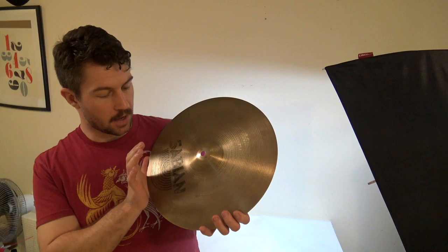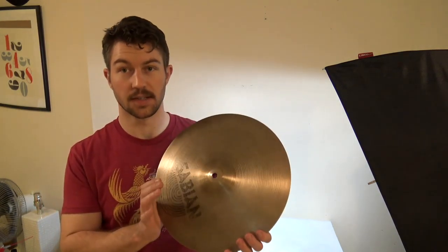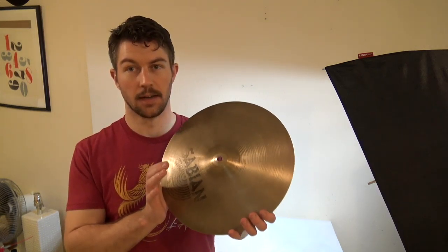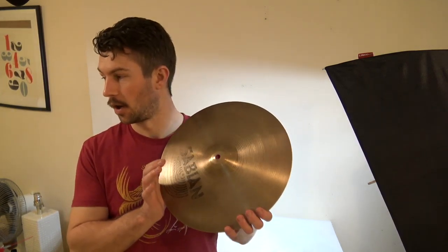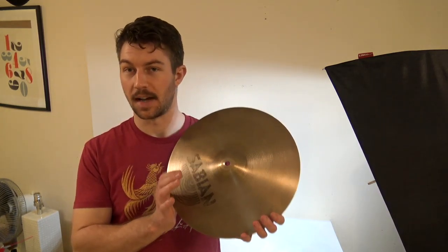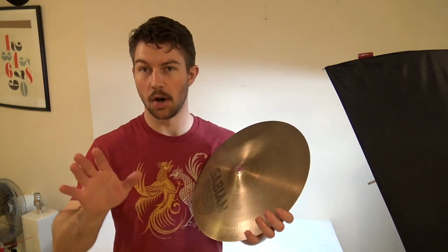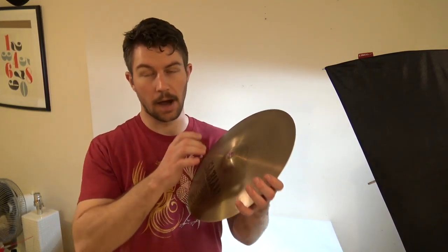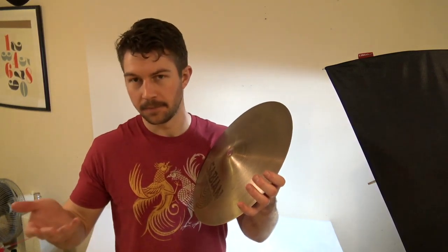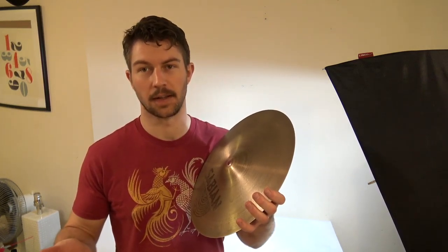Once I had washed them with Comet, I made sure to rinse them thoroughly, dry them off, and then I sprayed them with WD-40 to re-lubricate them. The important thing with washing cymbals that I've learned is to wipe with the grooves, and just know how whatever you're using interacts with the metal. I'm touching them with my hands now which isn't ideal, but I'm just trying to clean the cymbals as quickly as I can.